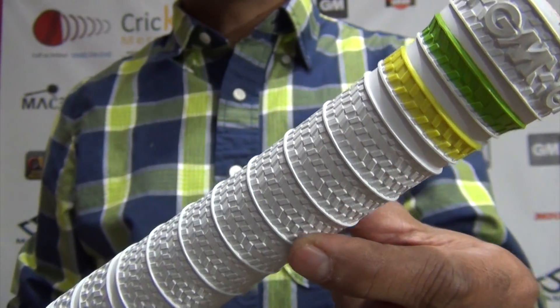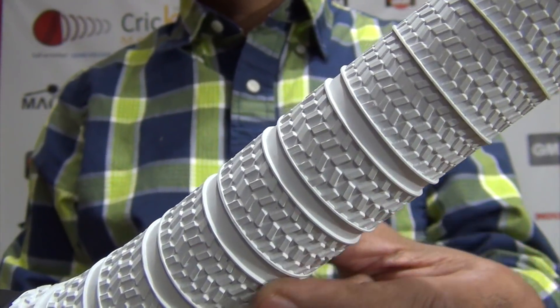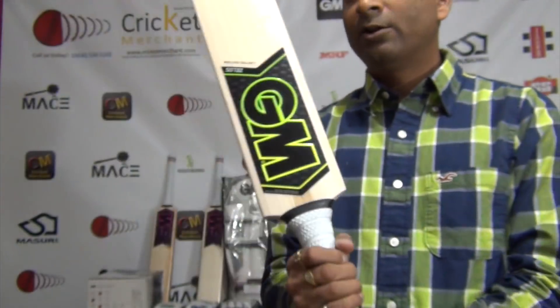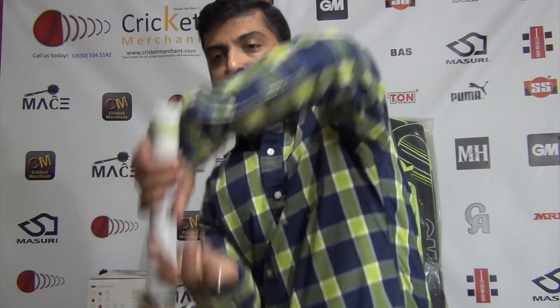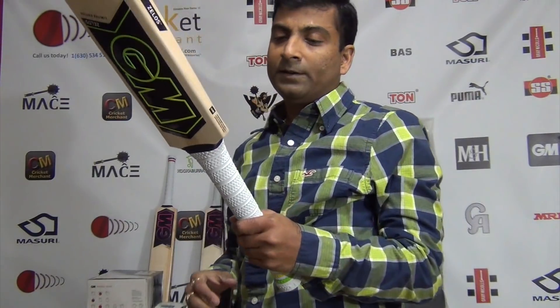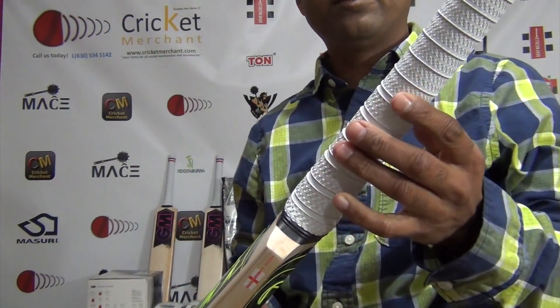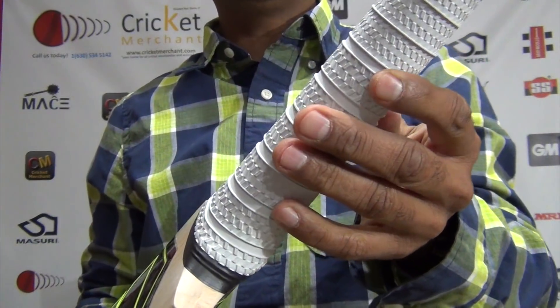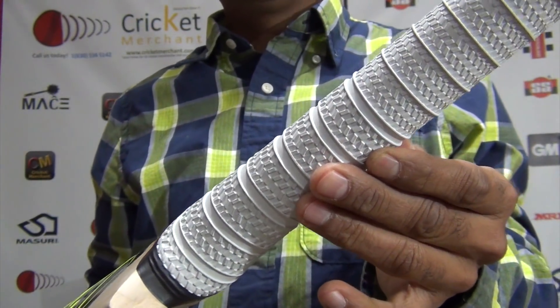It's a nice lightweight beautiful bat. Their new terrain bat grip — you can see the GM embossed logo there — very nice colored two-strip design and then the terrain grip. It's very beautiful, gives you a very firm grip, and GM always comes up with very innovative stuff that we have never seen in the market before. I like this grip and I'm pretty sure a lot of others will start copying it as well.